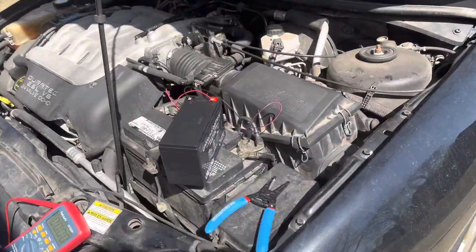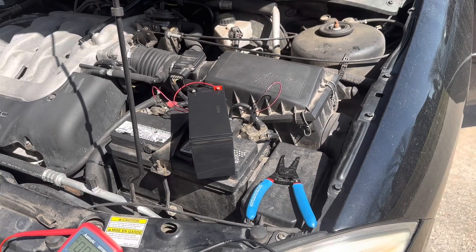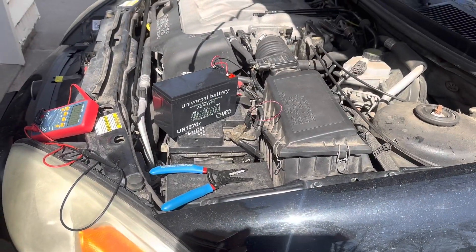So yes, you can jumpstart your car with a sealed lead-acid battery from a UPS. I'm gonna go turn off the car. I'm not sure if these are supposed to handle that kind of load on them, so... There we go. There we go.